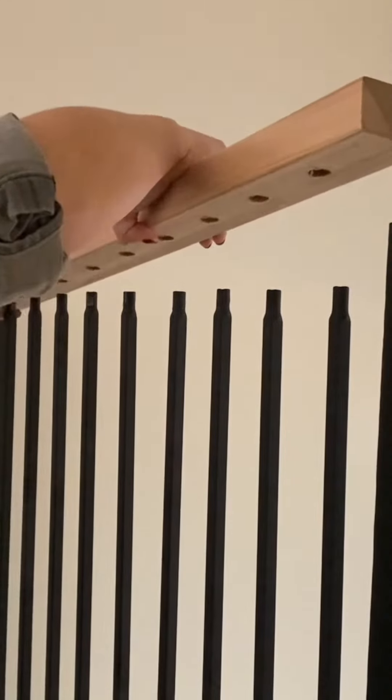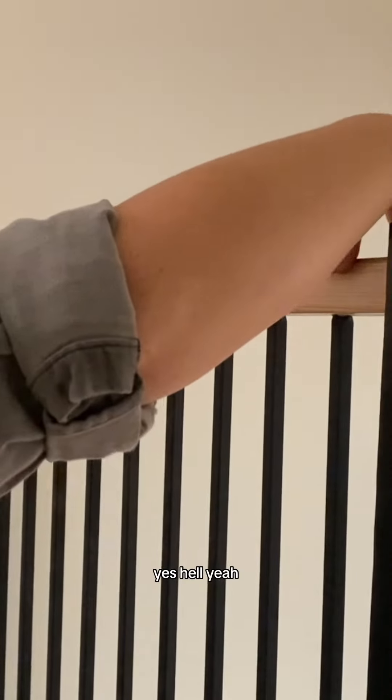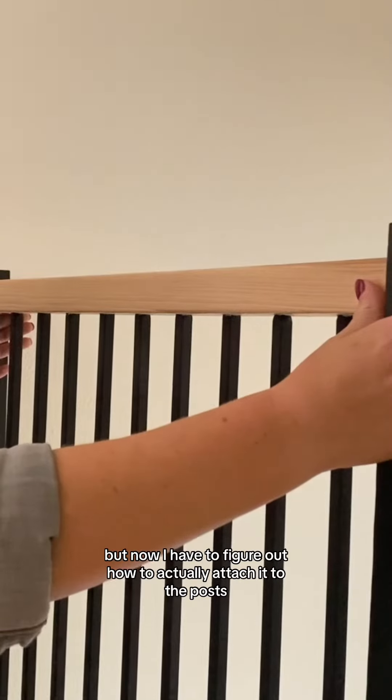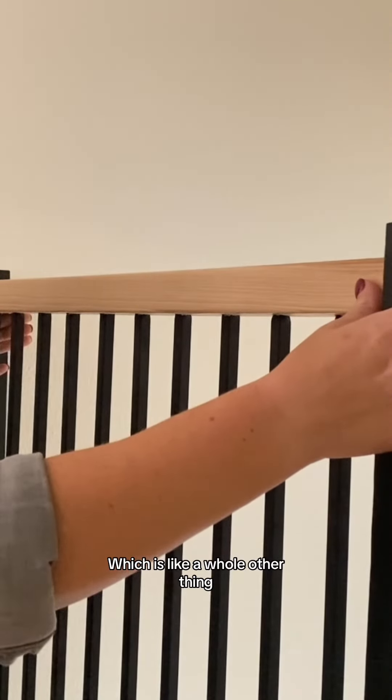I'm taking you with me for my first dry fit. Hell yeah. Anyways, it's going to look like this but now I have to figure out how to actually attach it to the post. It's just like a whole other thing. Wish me luck.